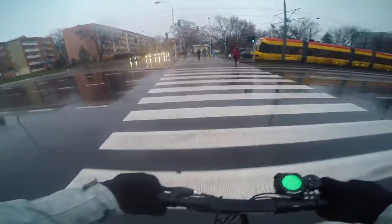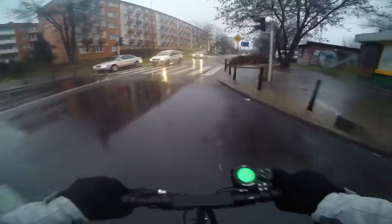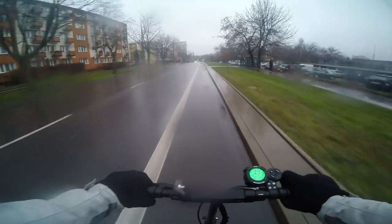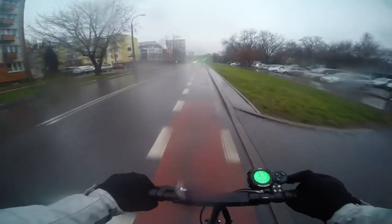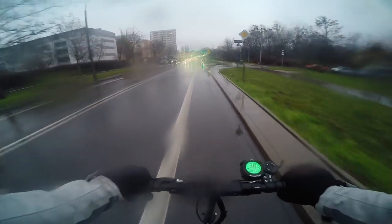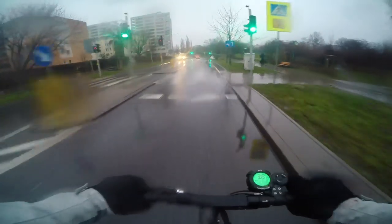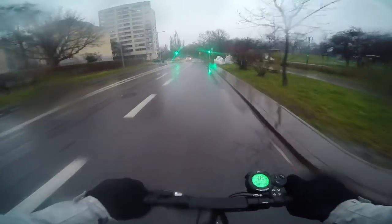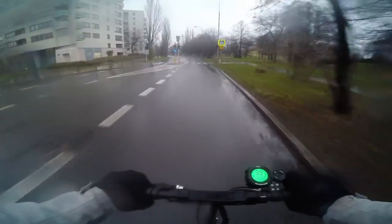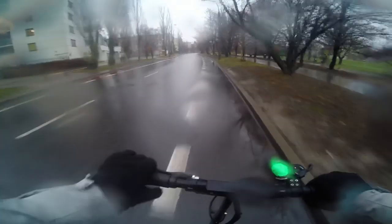When you have bigger bumps or uneven terrain tracks, it handles them better than small, nuanced unevenness in the surface. Out here on the street — even though this scooter has really small wheels, you can safely indicate your direction when going left or right. It's really good at that!